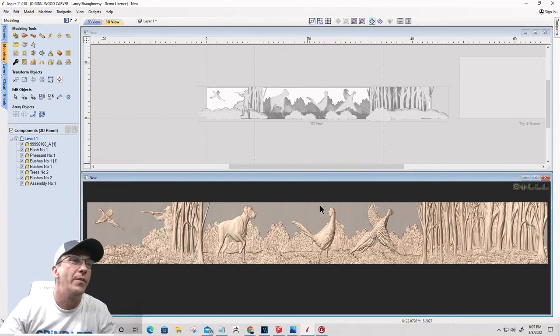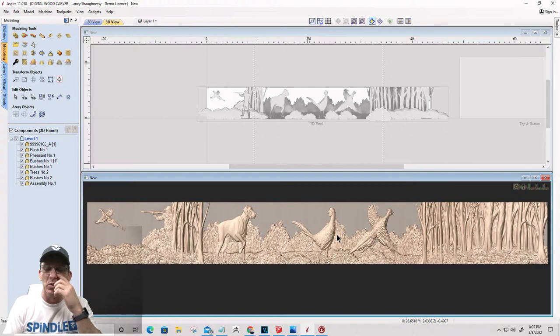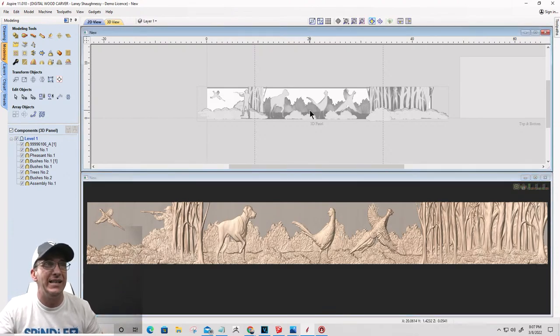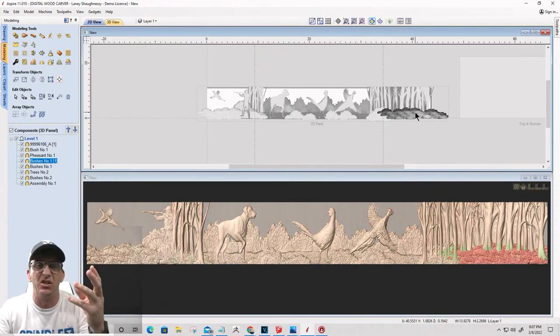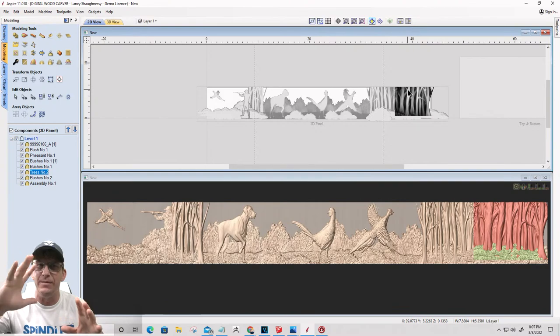So we kind of cheated on this one, because it was already a scene laid out for us. We took that scene - it basically takes up the whole front panel - and we added some additional grass, bushes, and trees for the sides - that deep forest look. We've got our field out here where the dog is chasing pheasants, and then on the other side of the trees in that little tree bank, we've got a hunter shooting at a pheasant flying off in the distance. It flows nicely and wraps around the whole panel.